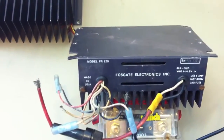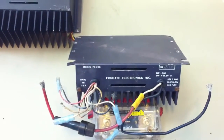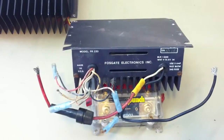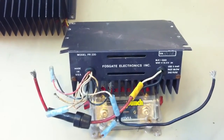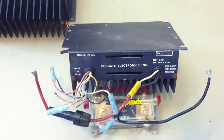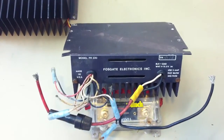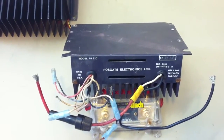I have not hooked this amp up — it's really just for show. These amplifiers did not have RCA inputs. Speaker level inputs was really the only way to go. To my knowledge, cars did not have RCA inputs before the early 80s.